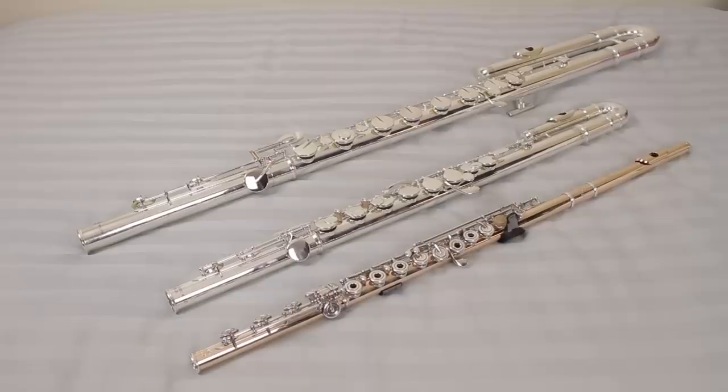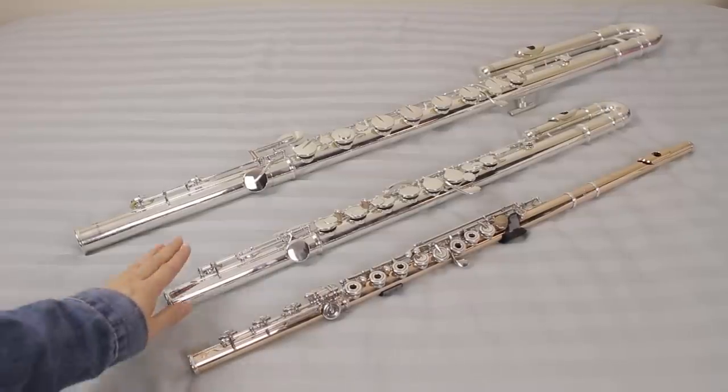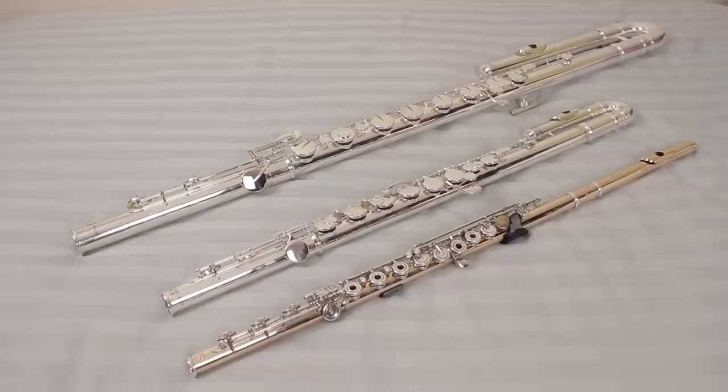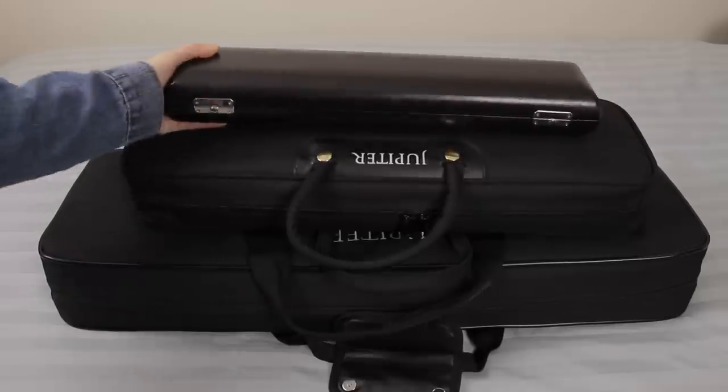I'll put a little close-up here so you guys can see the size difference between the flutes. I know that some of you don't even actually play the flute — you just watch these for fun. At least to a flutist, these are massive. I realize that even the bass flute case is still not as big as a bassoon case. Now, the really cool thing is that we actually have some special codes for you guys to get some savings.